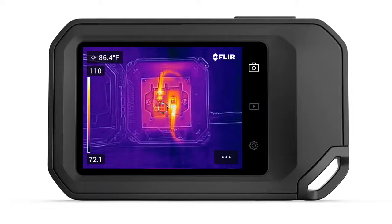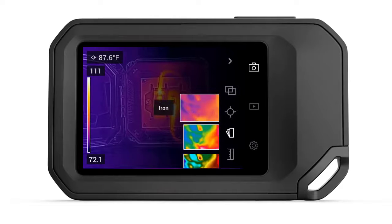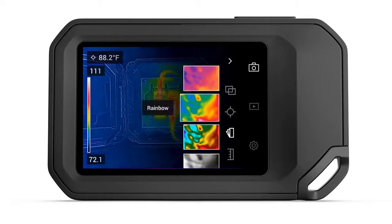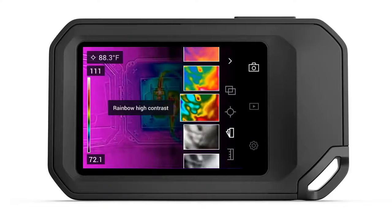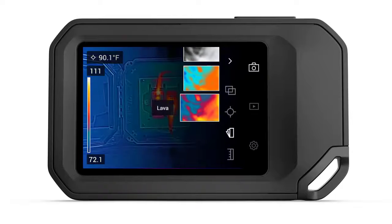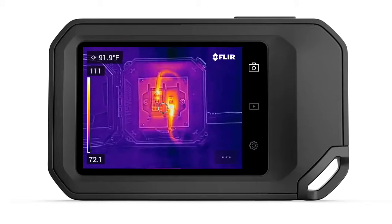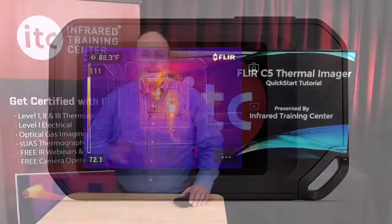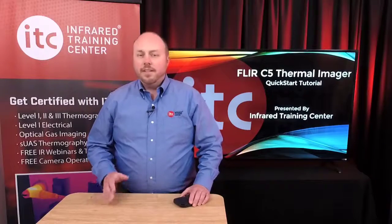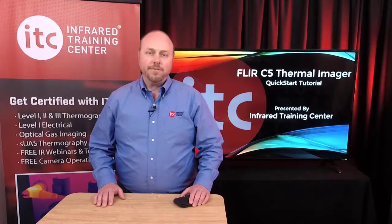The main menu is also where you can adjust the color palette. Tap Color to browse through the available choices. The C5 Thermal Imager comes with seven different color palettes, including Iron, Rainbow, Rainbow High Contrast, White Hot, Black Hot, Arctic, and Lava. Drag your finger up and down across the various options and simply touch the thumbnail of the palette you'd like to use. Regardless of which color palette you select, these can always be changed later with the saved image, either in the camera or the processing software.